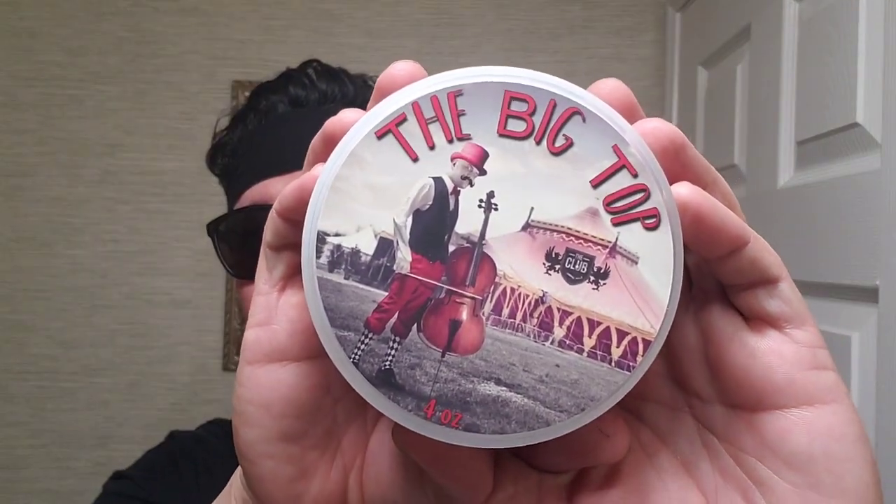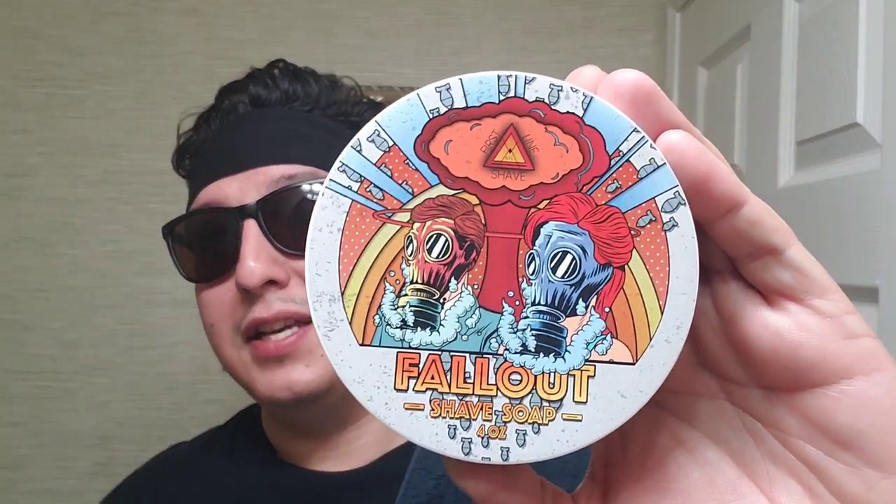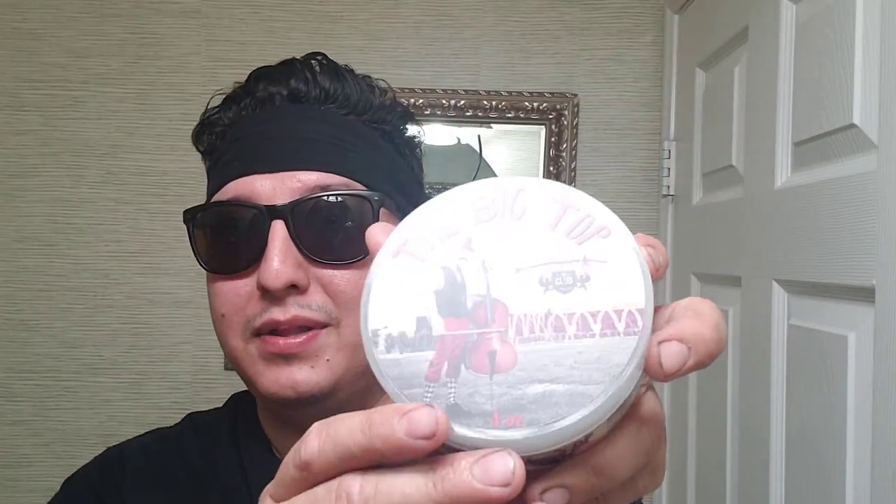What is up guys, the dude is shaving back again with another video. Today we're going in with the Big Top by Ariana and Evans. This scent is freaking beautiful — it's like popcorn and cotton candy, basically everything you'd find at a carnival. I was going to go with something else, but this was calling my name, and I am a gourmand lover.